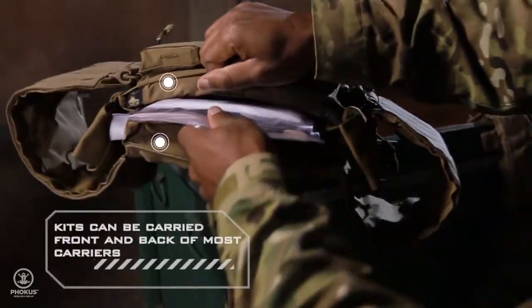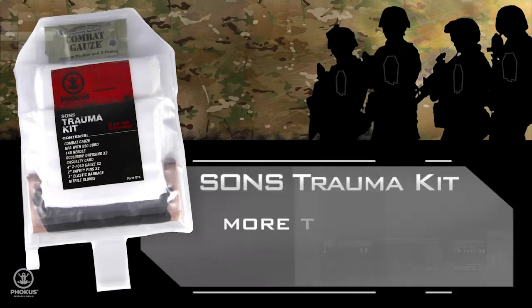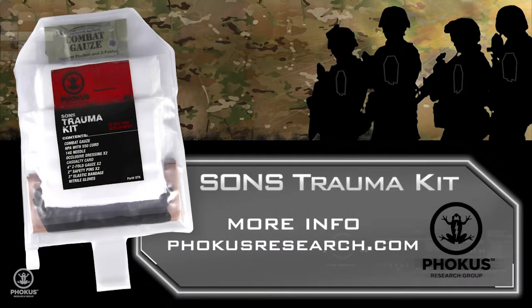Depending on operational needs, two kits can be carried front and back. Where should you carry your trauma kit? Easily accessible and protected behind your plates. What condition? Full mission capable for saving a life. The Sun's trauma kit by Focus Research. Look for the frog.